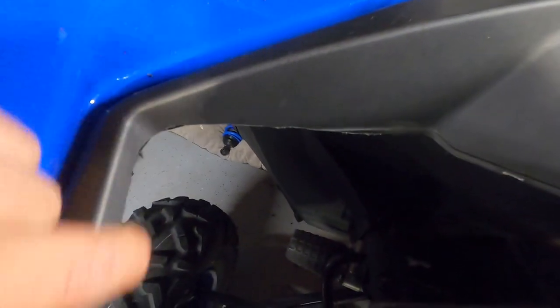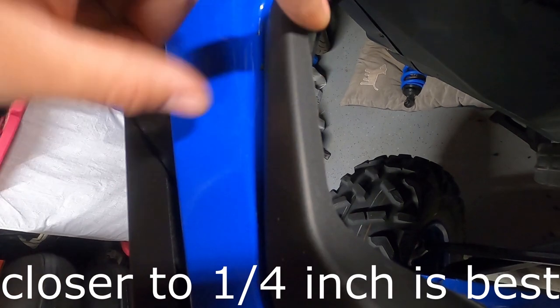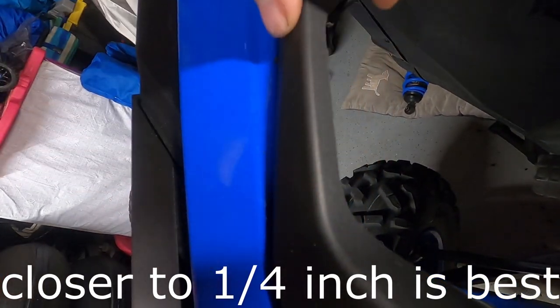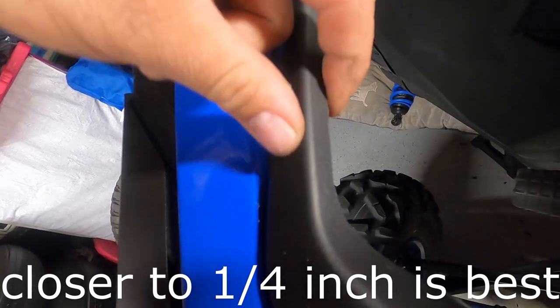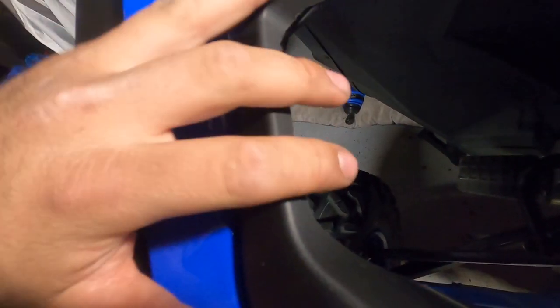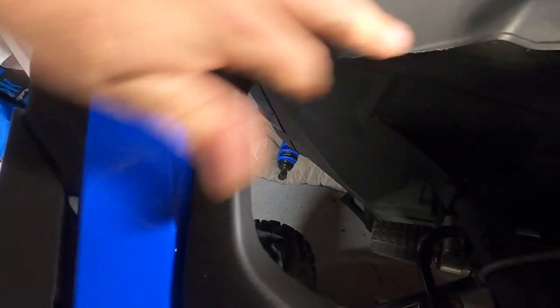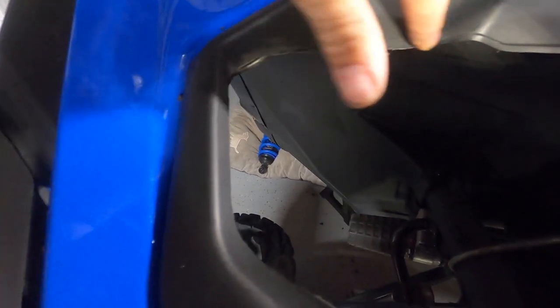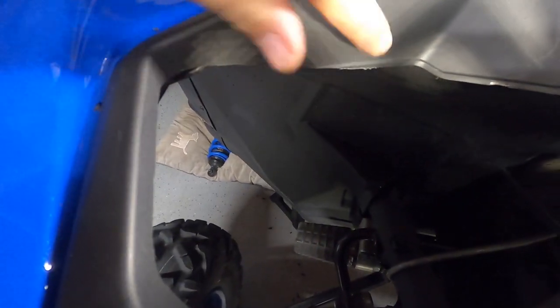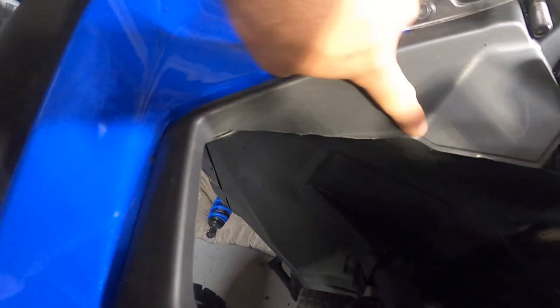Here's what it looks like when I'm done. I still leave about three-eighths to half an inch of material here — this is the main part you're trimming because that's where the shock would normally hit. If you look at the other side, there's a good amount you'd be cutting. I do smooth out both sides so it's more even and looks straight.